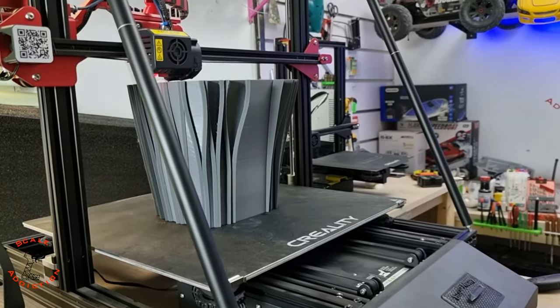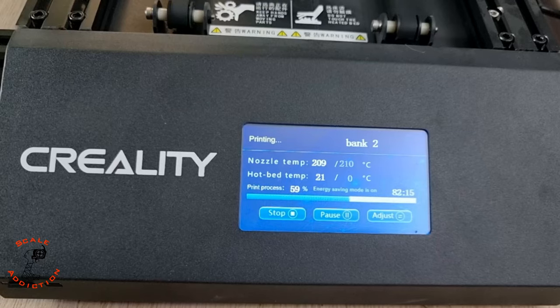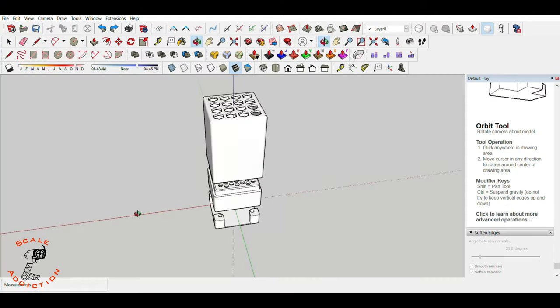Excuse the noise — I am 3D printing a 35-inch-long tower that's gonna take 16 days. So far, 82 hours only for the first part. Alright, welcome to SketchUp — here is the design, how it looks like. Now we're gonna 3D print it.